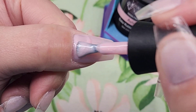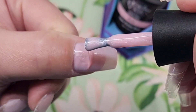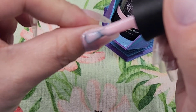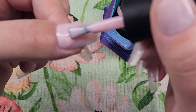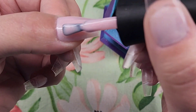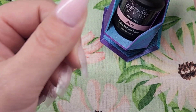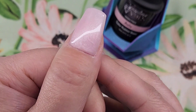I zoomed in really far so you could see close up — I am not touching my cuticle with this gel, I'm not flooding, I am not pushing it onto my skin. I'm just getting as close as I can to the cuticle line. In my last video I showed that I left a little gap between my cuticle and the tip, and this rubber base overlay is going to make it look seamless and more natural, and it will also give it a little bit of strength. Then I just floated the rest of it down the nail.